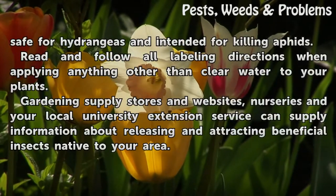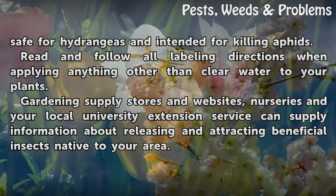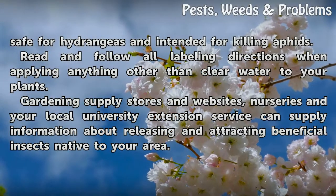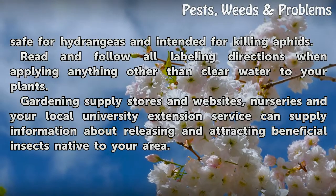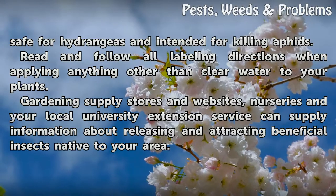Verify that any insecticide product you're buying is safe for hydrangeas and intended for killing aphids. Read and follow all labeling directions when applying anything other than clear water to your plants. Gardening supply stores, websites, nurseries, and your local university extension service can supply information about releasing and attracting beneficial insects native to your area.